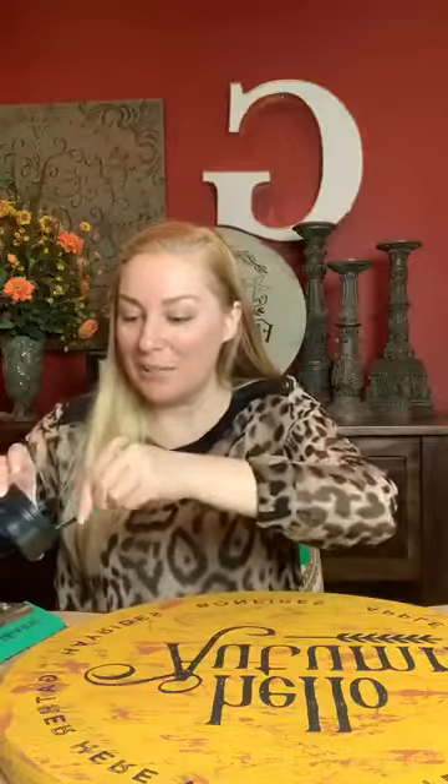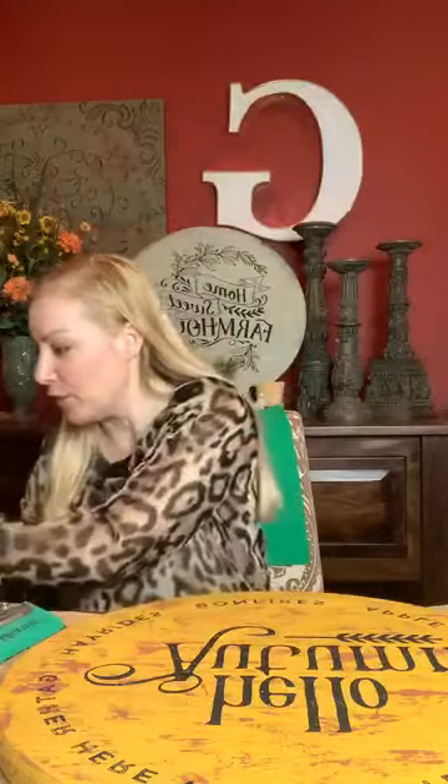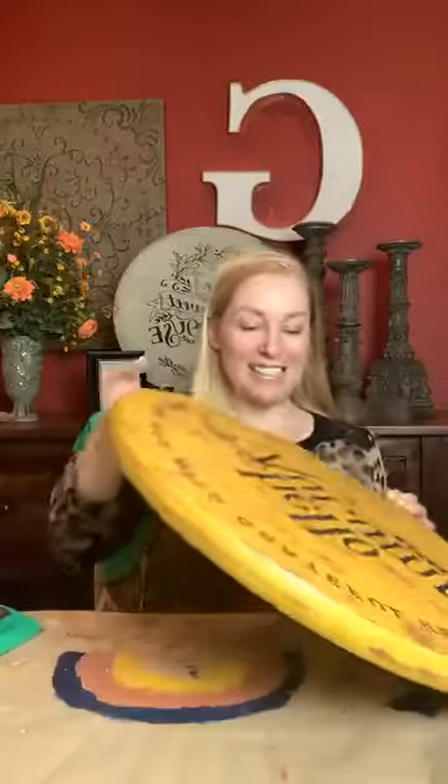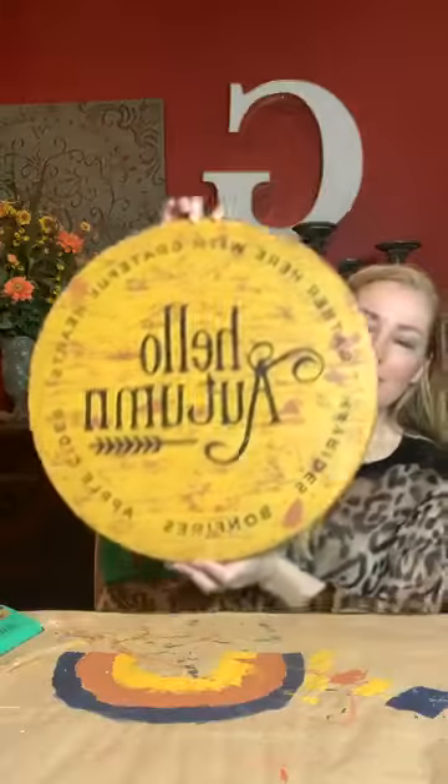I'm going to show you the finished result — it turned out so cute and had so much fun. I love these colors. These are kind of my colors right now — the yellow and the rust. I'm glad they turned out really cute. Make sure I don't mess it up showing you guys. But how pretty is that? Isn't that pretty? Let me just get it up here so you can see it.